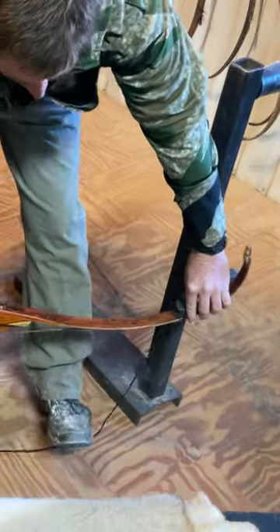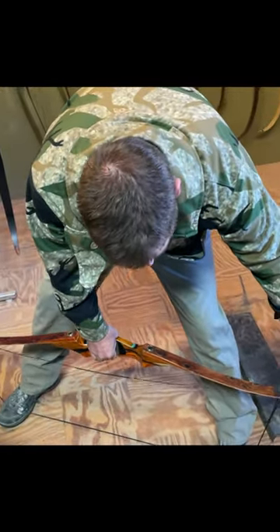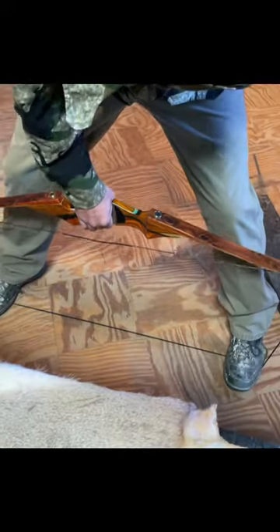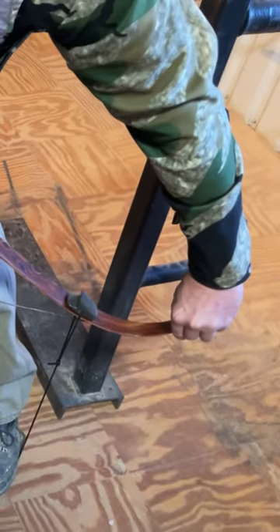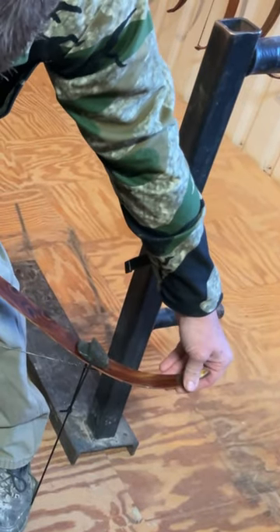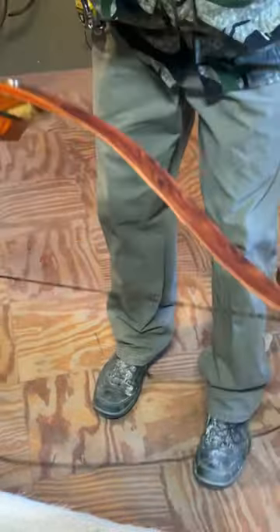I'm going to put my foot out a long ways and get it nice and squared up, kind of feel it squared up. That's about as far out as I want to get it. Make sure it's flat on there. I'm going to pull straight up, slip it on, make sure it's seated, slowly let it go. Okay, that bow is strung.